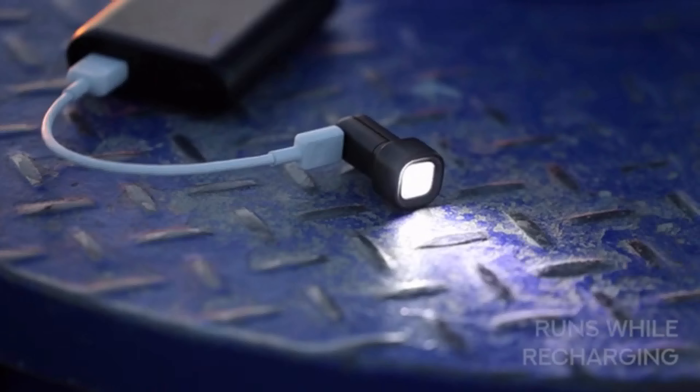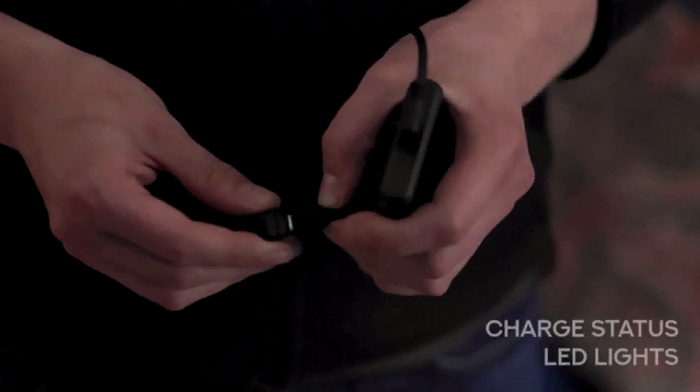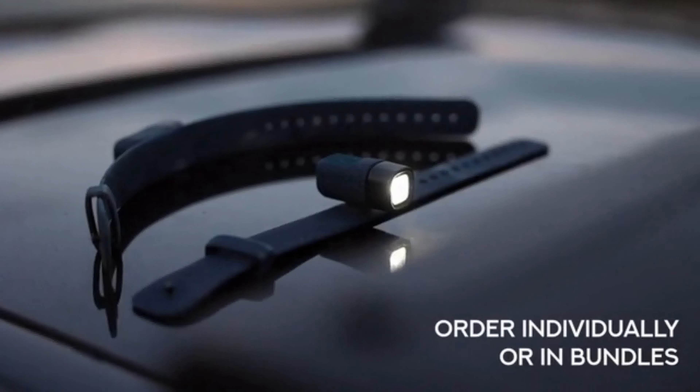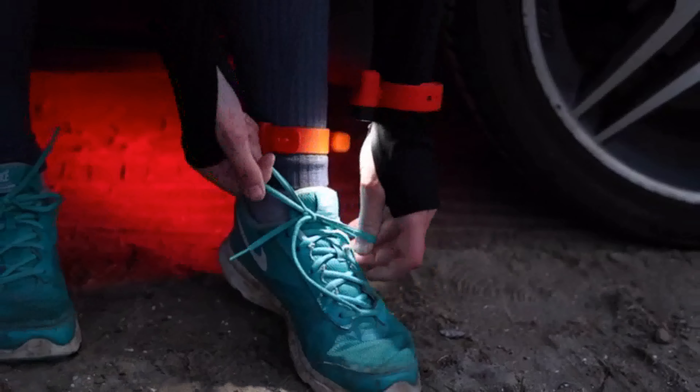It can be quickly recharged in the field, runs on max brightness while it's plugged in and has status LEDs to let you know when it's full. Alva's wrist and ankle straps can be ordered individually or in our bundles to suit all lifestyles.